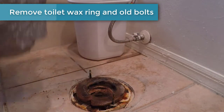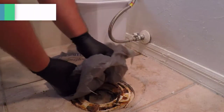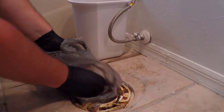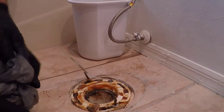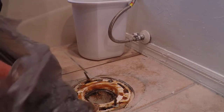I use old grocery store bags to clean up the wax ring — it makes it easy to remove. Get all the wax off of the ring, and you can use a putty knife to scrape it clean. Obviously wear the gloves and get all that wax off.